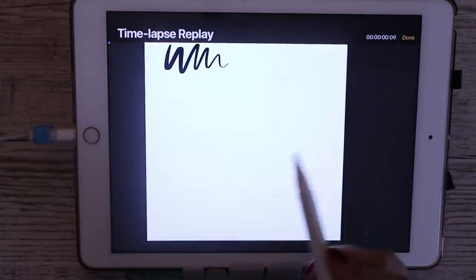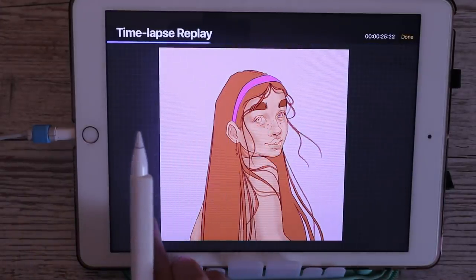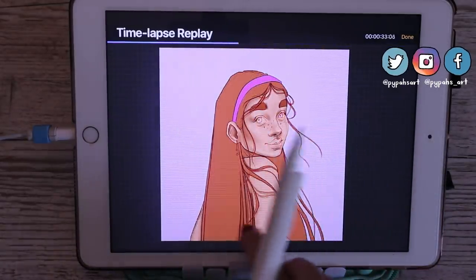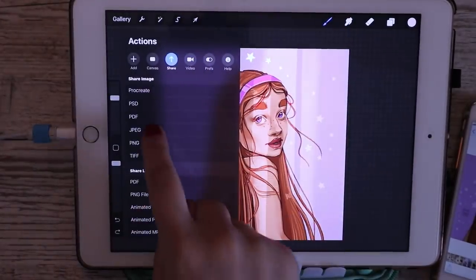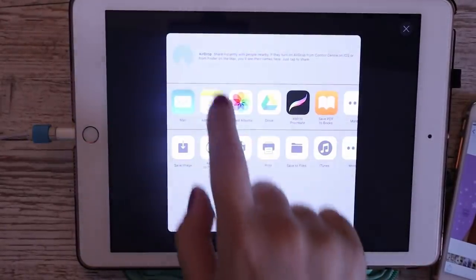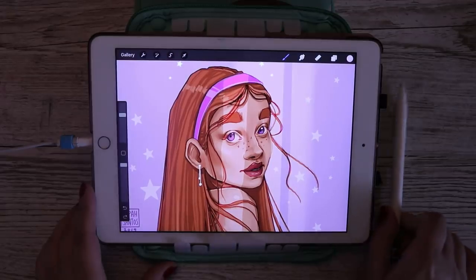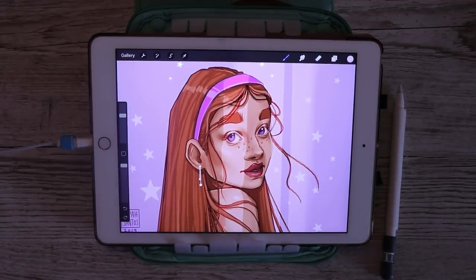Once your drawing is done you can go into the time-lapse replay at the top to see the whole process, and this is also where you can export your time-lapse video if you have auto recording on in the settings — and also where you export as a JPEG. I hope you guys enjoyed this video, I hope it was helpful and you learned something. Thank you so much for watching and I'll see you in my next video!